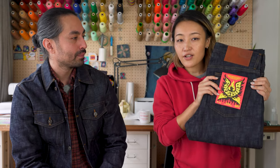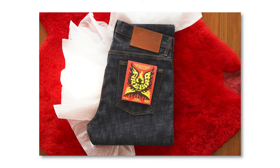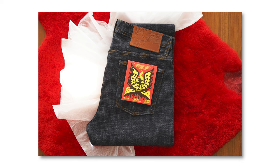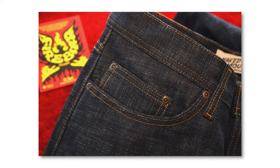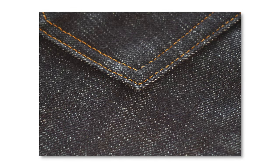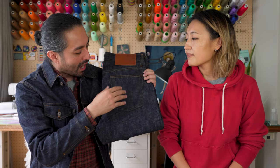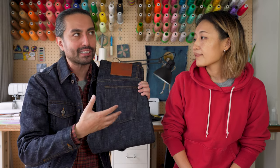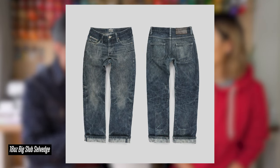So Firebird Selvage is a 15.5-ounce Japanese selvage denim. It's a mid-weight denim, 100% cotton, and it's made with slub yarns. As you can see, this has an amazing texture. We call it a flamey texture — denims that have this kind of high and low saturation throughout. And that's because when they fade, you're going to get a lot of vertical streaks running up and down this fabric.